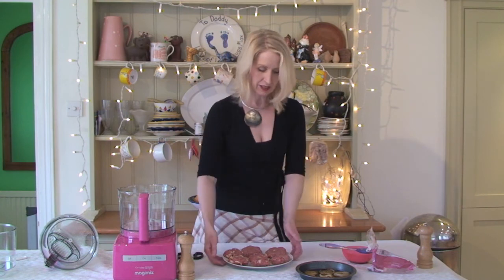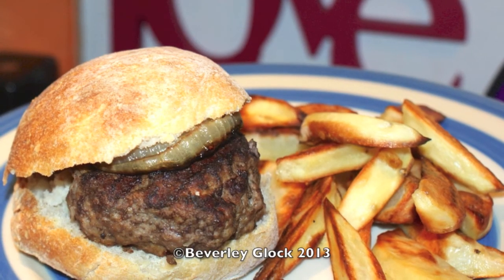How easy was that? To make those hamburgers took less than five minutes — just chop the onion, mix it all together, add in the egg, and then you're away. And at least you know that your beef burgers are made of beef, not anything else. That's what we're doing.